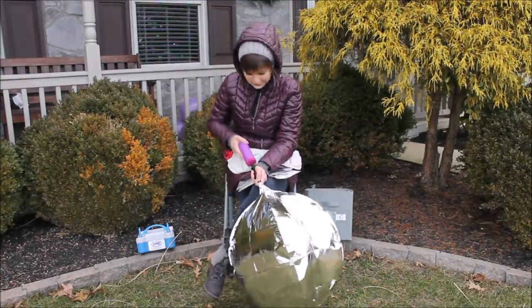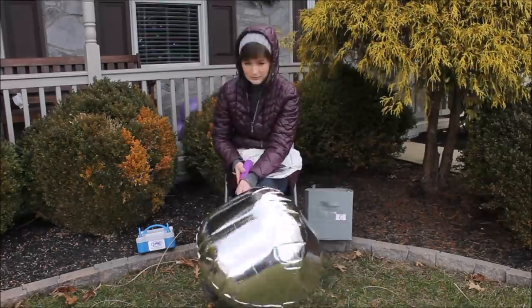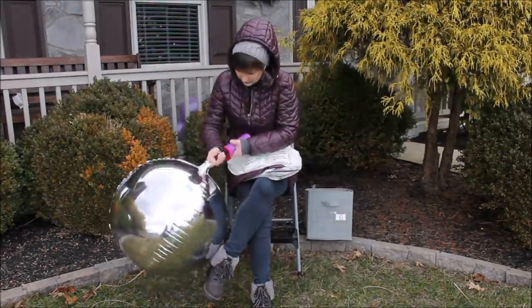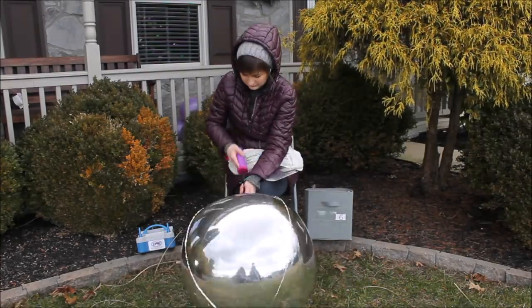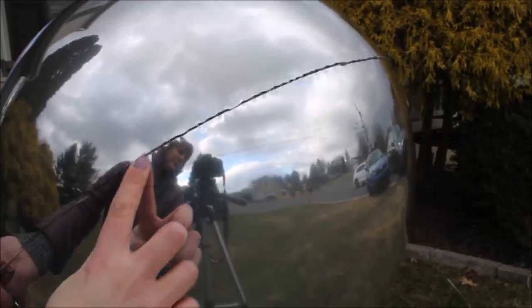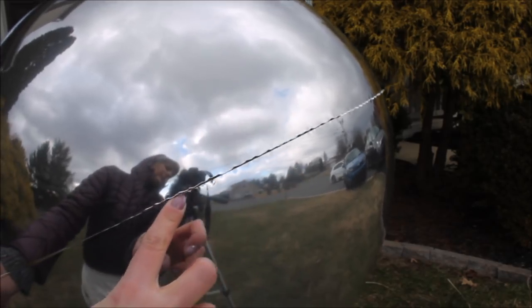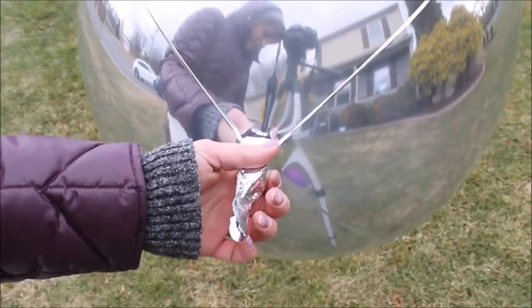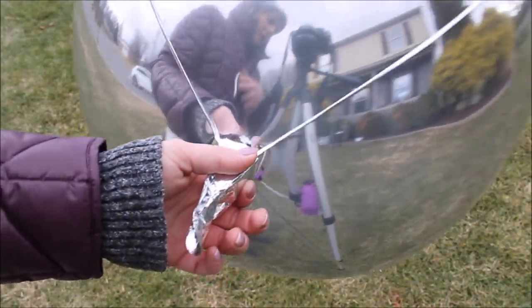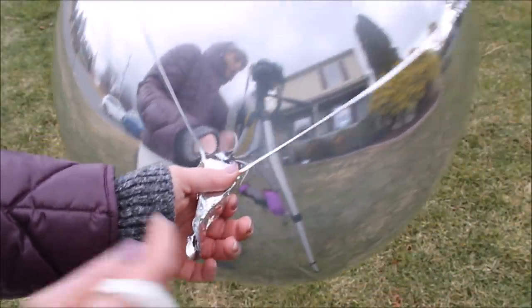I on purpose under-inflated my orbs balloons just a little bit. There are two different ways to attach orbs balloons to your balloon garland — I'm going to show you both.